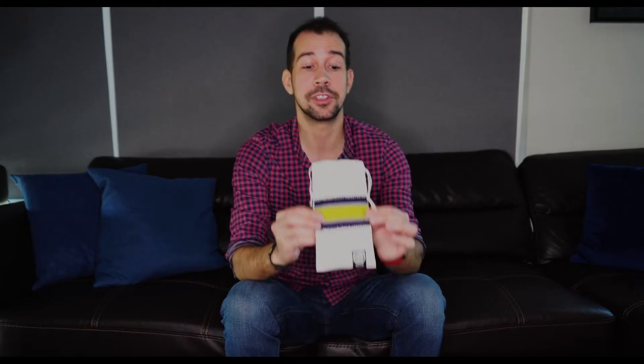The company is called Card, and whenever you purchase something from them, you're going to get this very unique bag here. I've purchased plenty of things from them in the past, so I have a few bags over here because I was a fan. And this time the bag was just a little bit different. So pulling this guy out — this is what I ordered today.